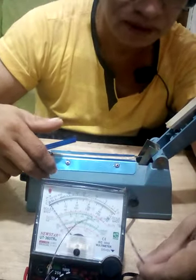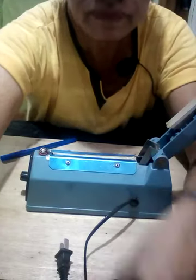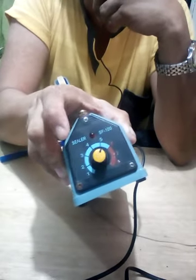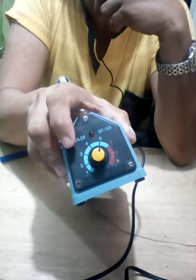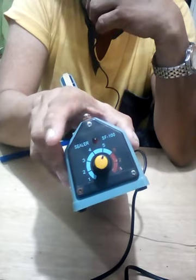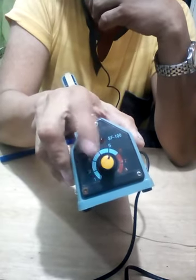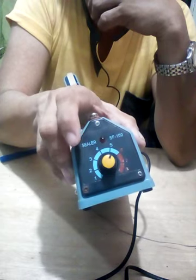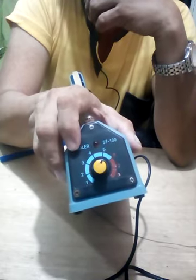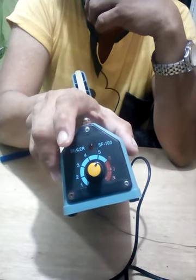There are two possible causes for no heating: one is the electronic component inside, and the other is this selector switch. The selector switch controls how much heat is output to seal the plastic. If this selector switch is defective, that's another possible cause why it won't heat. The selector switch provides the heat needed to seal the plastic.